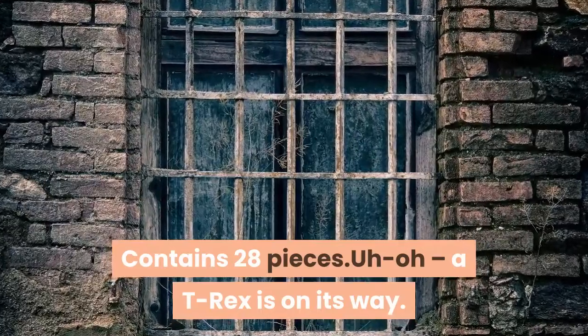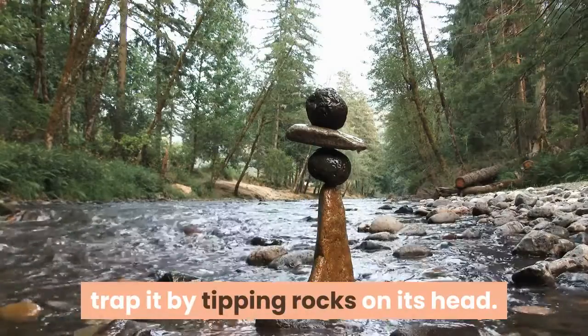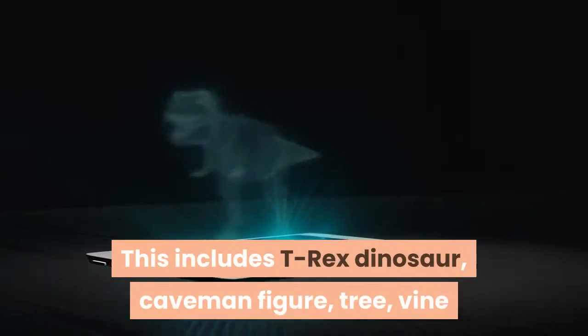Contains 28 pieces. Uh-oh, a T-Rex is on its way. But the brave caveman is waiting to trap it by tipping rocks on its head. Can you help the caveman catch the dinosaur?